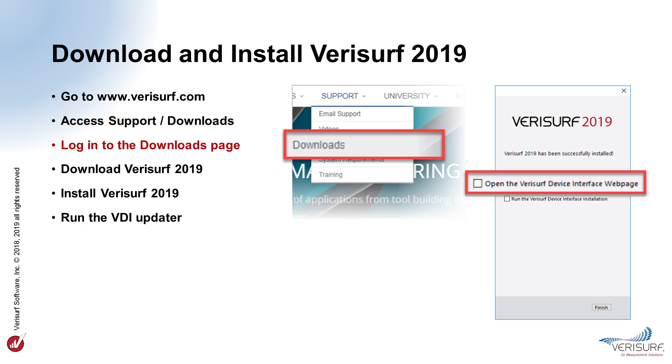The Support Downloads page requires a login. We'll enter the username, user, and the password, VeriSurf, all in lowercase. We'll follow the download instructions in the VeriSurf 2019 installation section. The file includes all the software required to install VeriSurf 2019, including Mastercam and the latest VDI, so it might take a few minutes to download. When the download is complete, we'll run the downloaded installer. VeriSurf uses a standard installation program, so we can simply follow the prompts. When the VeriSurf installation is complete, we run the VDI updater to select and install drivers for our device.